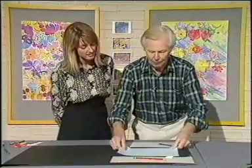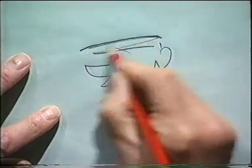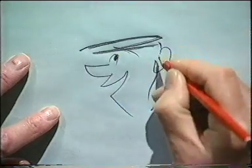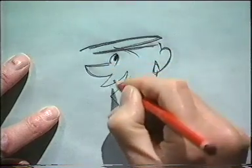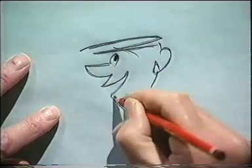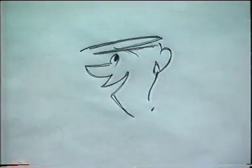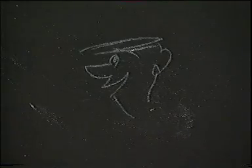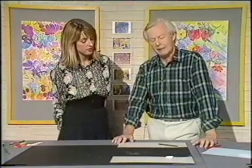Now it's a simple matter to trace the lines that you've made to repeat your original drawing. What I have done is to use white chalk so that it comes out on black — there it is. That's because if you wanted to use colours or something on another coloured background, you can always do it.